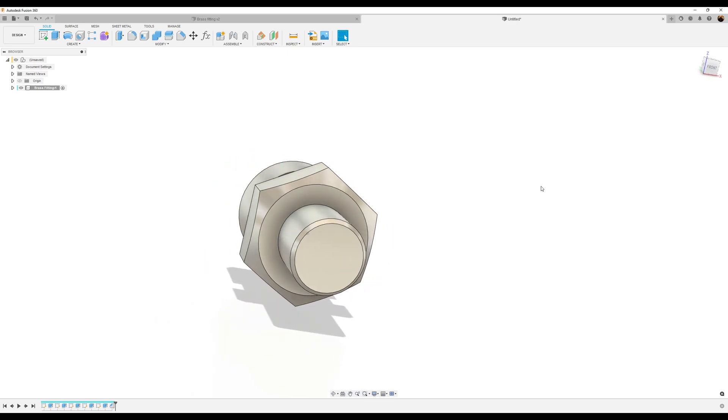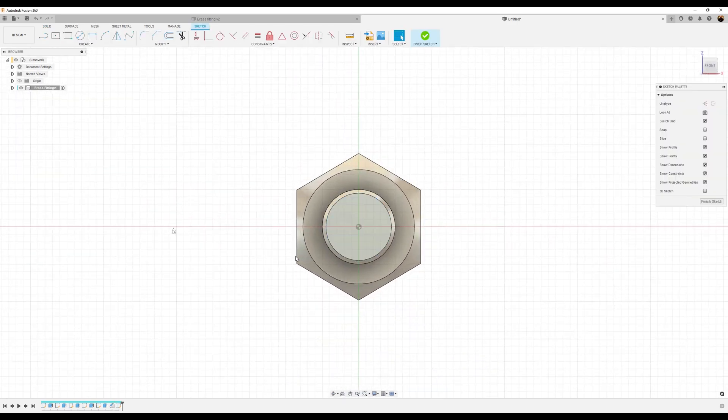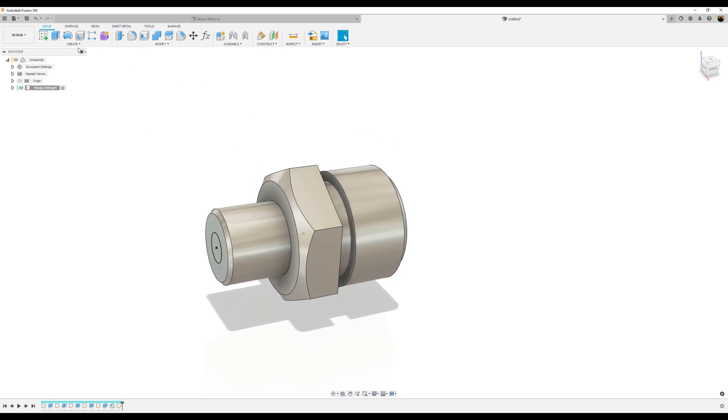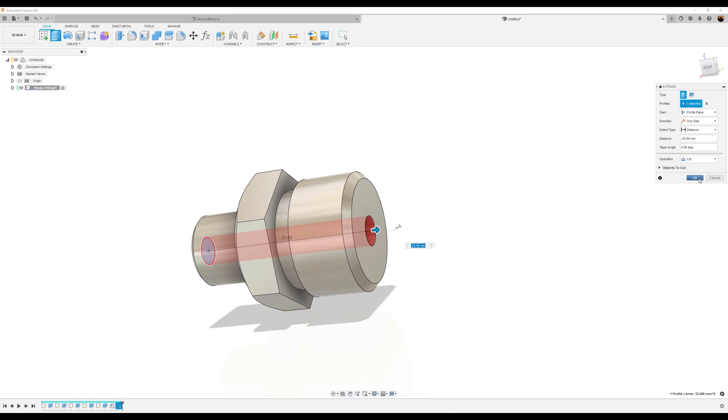Now let's go to the other side. Create a sketch on this face. Use the center diameter circle, make the dimensions about four millimeters. Click OK. Use the extrude tool, select that profile, select the other side and it'll go all the way through. Click OK.